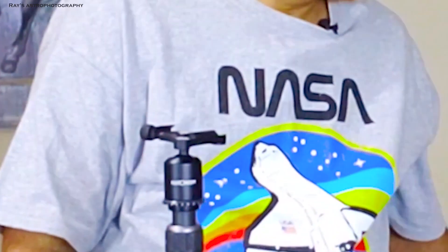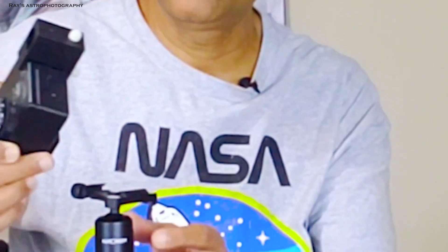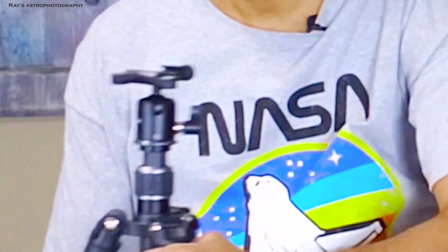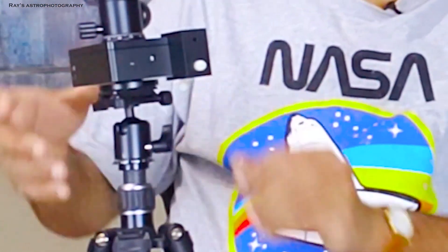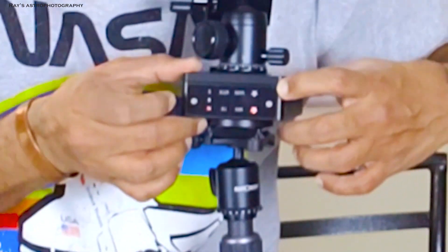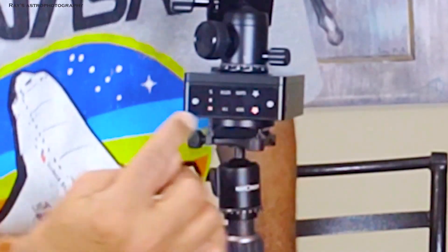This ball head comes with the Move Shoot Move tracker. All you have to do is slide the tracker into this. You can see right now in the front — all you have to do is turn the mount on. Right now it is pointing north and it is star tracking. The mount is now on and doing star tracking so that it gives me longer exposures. Inside this camera I have a Skytech light pollution filter.